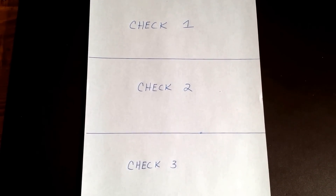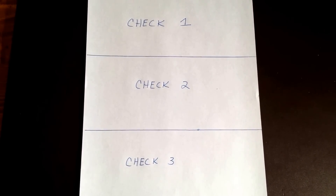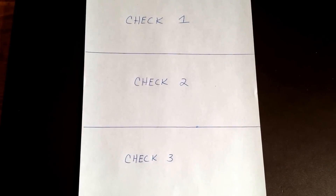Hi, I'm Ryan McKean from McKean Law Firm, and today I'm going to show you how to print that third check from QuickBooks. If you're like me, you like to save paper, and I buy my checks in sets of three.